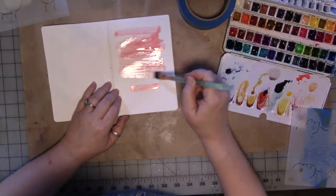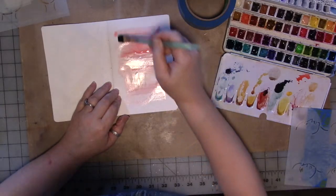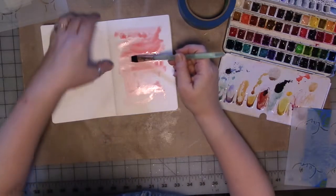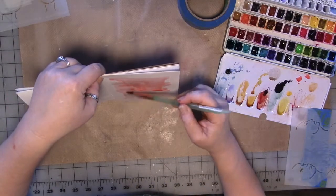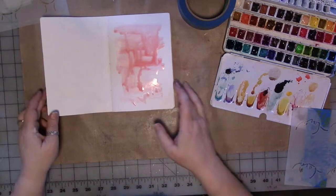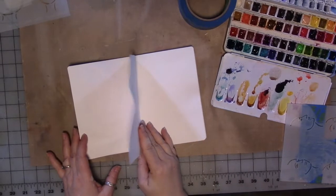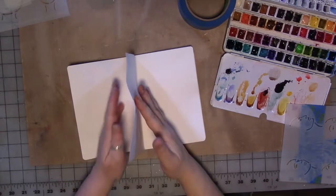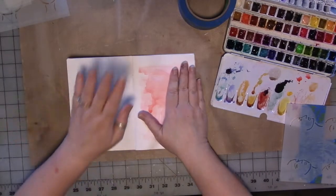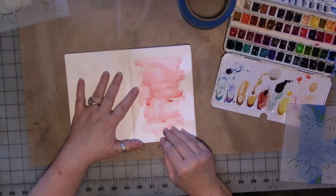I almost never use this coral color — it's such a pretty color, which is why I have it. So we're going to put some of that on there and then some water. Now this is 70 pound drawing paper; it is not watercolor paper. So you don't want to scrub too much because it's going to do weird things to your paper. We're going to let that dry.